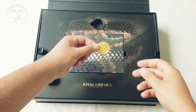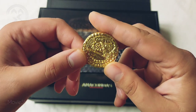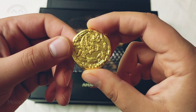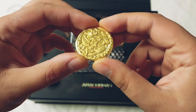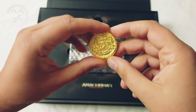Here we have the coin, which looks pretty nice. It's quite nice, I like it — it's not so heavy, but still I think it looks cool.